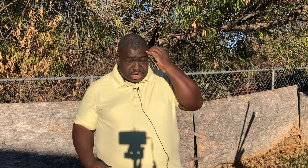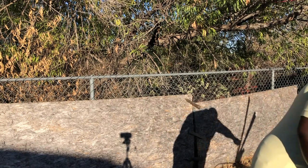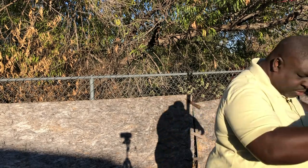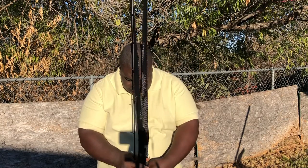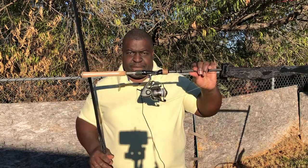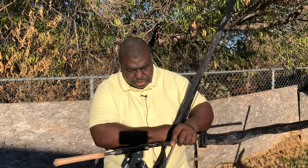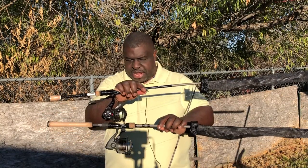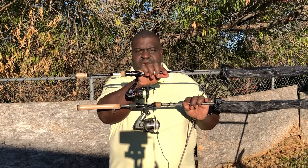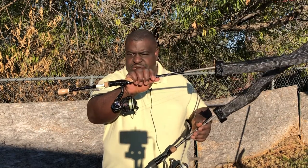I have three rods here — the 13 Fishing OMEN. This is the OMEN 2, and I'm going to show you the difference between the OMEN 2 and the OMEN 3. The OMEN 3 has a noticeably different handle. Both of these are 7'1. This one is a medium action rod, and this is a medium heavy action rod.